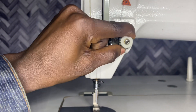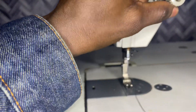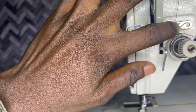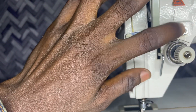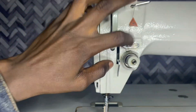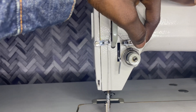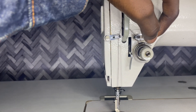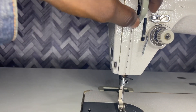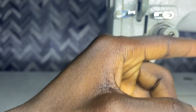This is the tension. You can turn it clockwise and counterclockwise just to reduce or increase the thread tension. This is the thread guide. When you are working on a heavyweight material, make sure you move the thread guide to the left to help increase the length of the thread being pulled out by the thread take-up lever. For a lightweight fabric, just turn it to the right.